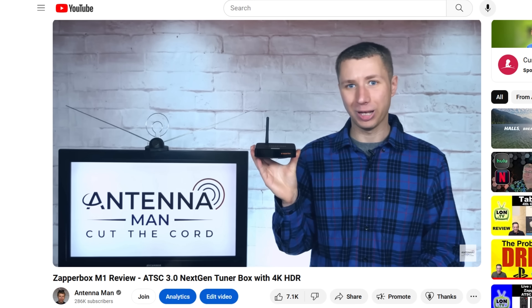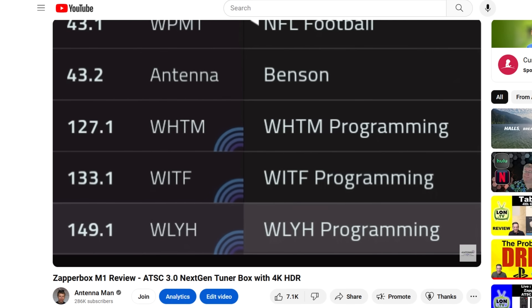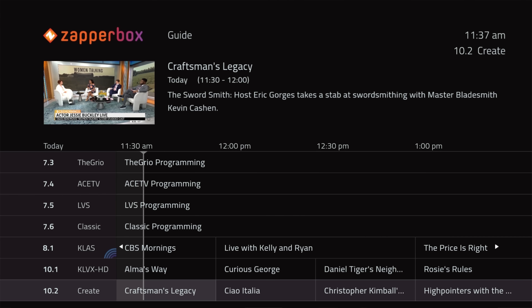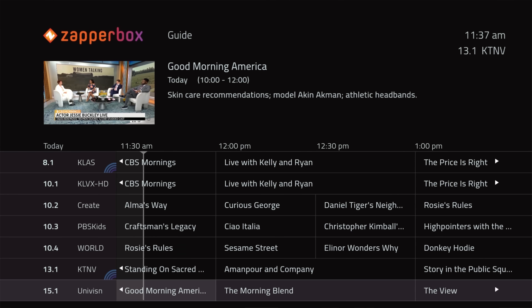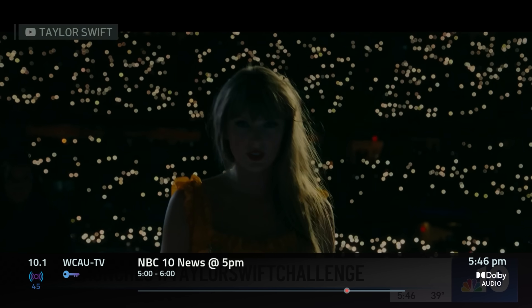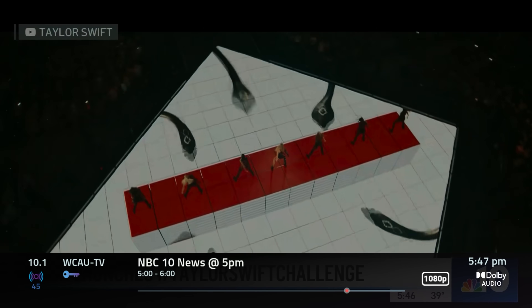In a previous video, I highlighted the built-in ATSC 3.0 tuner on the ZapperBox and how it brought in more channels in several locations compared to a regular ATSC 1.0 tuner. Now we'll get to see just how well it works as a DVR and for DRM-encrypted ATSC 3.0 channels.